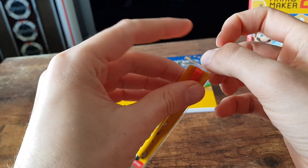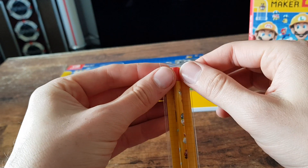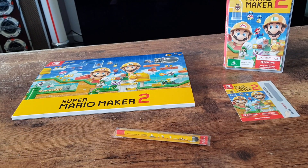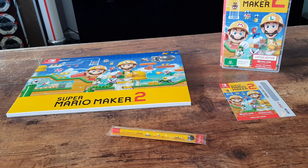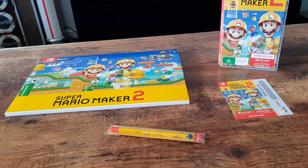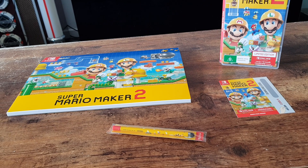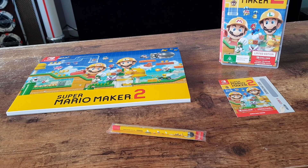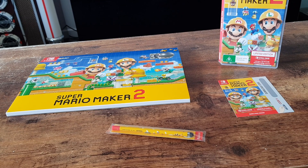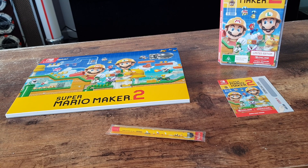Be sure to like the video if you enjoyed, and subscribe if you're new to the channel. I do unboxing, shopping hauls, and video gameplay quite often. Comment below — did you manage to pick this one up? Did you get any pre-order bonuses? I've seen some people posting online like lunch boxes and some other really cool items like pencils and sharpeners.